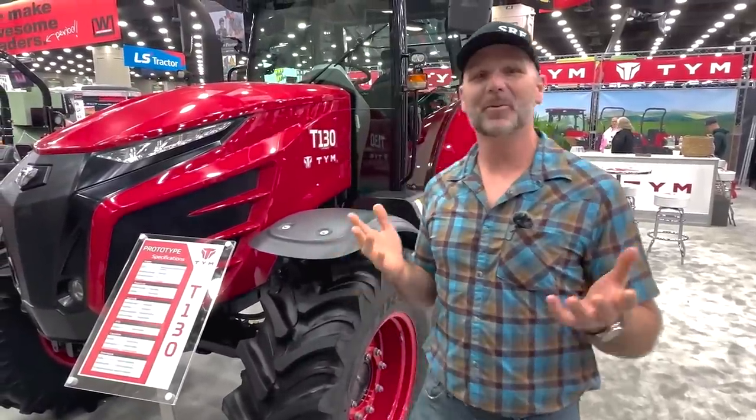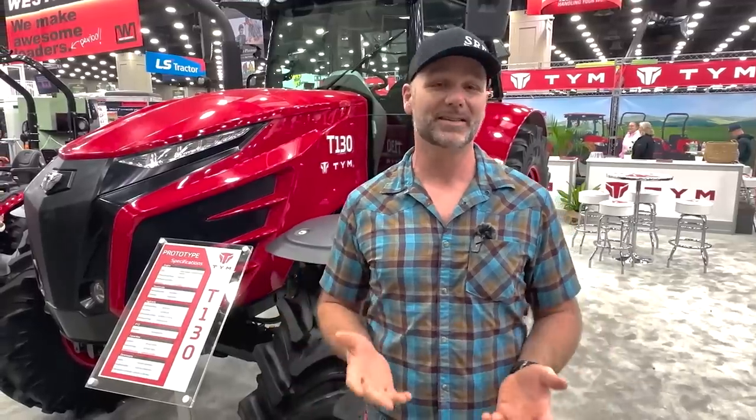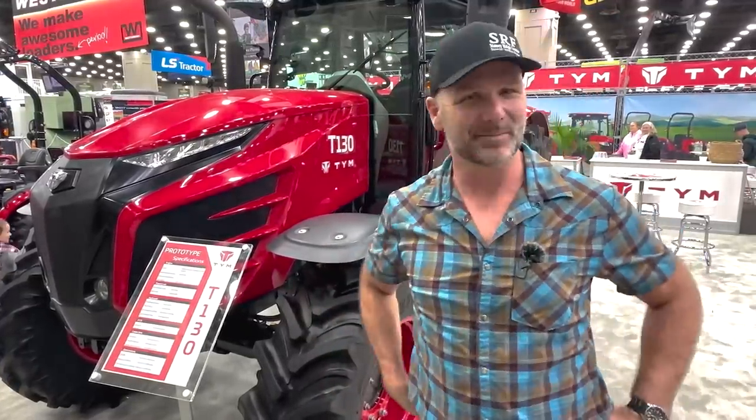Hey there, folks, this is Josh Stoney and Rich Farmer. Welcome to the TYM booth here on day two of the National Farm Machinery Show here in Louisville, Kentucky. We're going to take you around and show you some of the cool stuff. I hope you guys enjoy the video. Hit that like button, subscribe to the channel, we'd love to have you back. Let's get busy showing you some cool stuff.